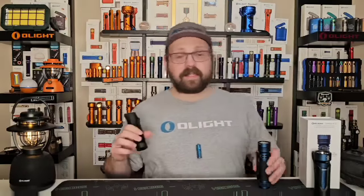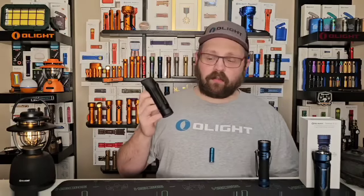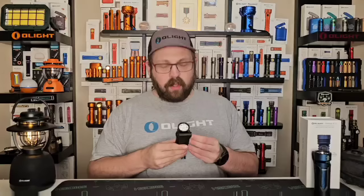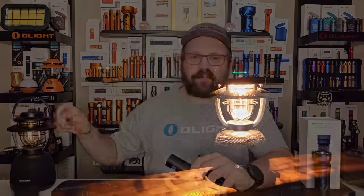Lastly, the light itself is IPX8 waterproof rated, but for best practices don't leave the holster out in the rain, and definitely don't try to charge it while it's damp. That's pretty much everything about the Seeker 4 Pro. If you've watched this long, please leave a like — I'd really appreciate it. Check out olightstore.ca using the link below; the September OFANS Day event is a big one, so check out the website and the Facebook group. Thanks for watching — there's more to come.